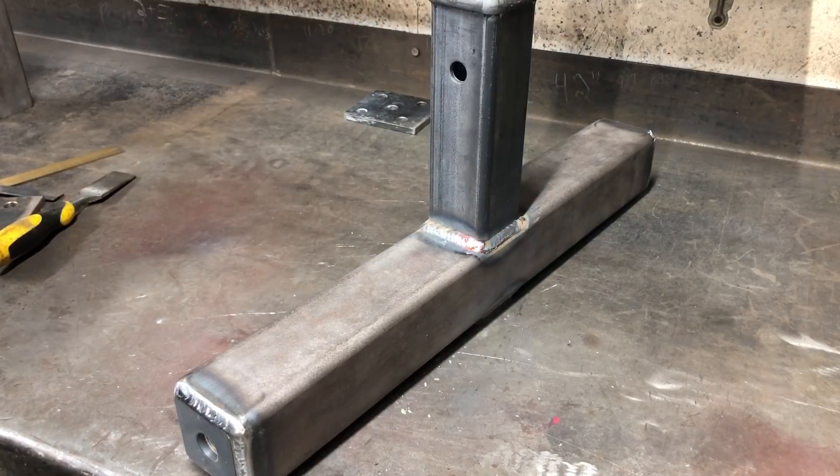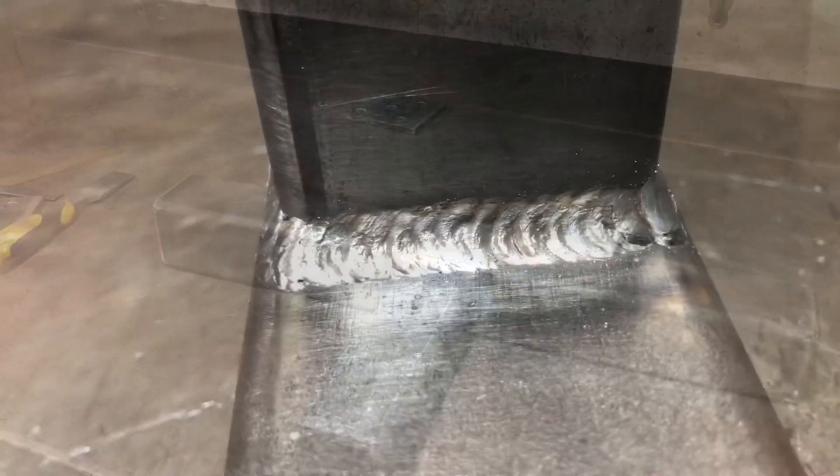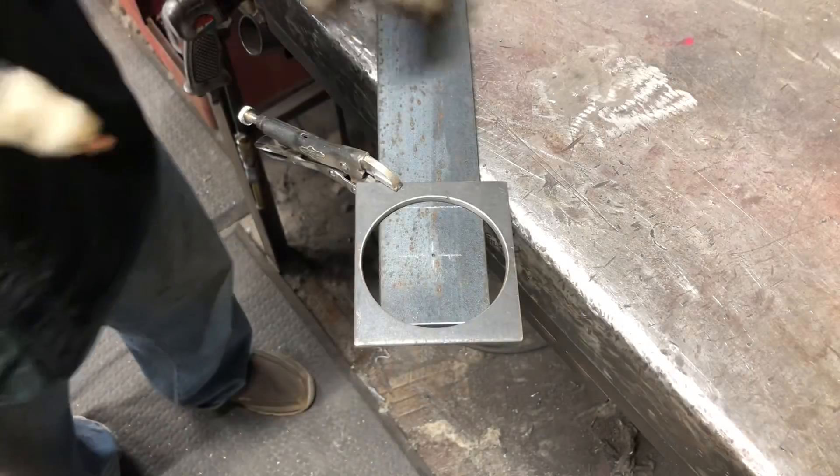I feel like welding is very similar to pinstriping and painting. You need to have a steady hand, keep nice fluid motions, and know where you want to end up before you even start.